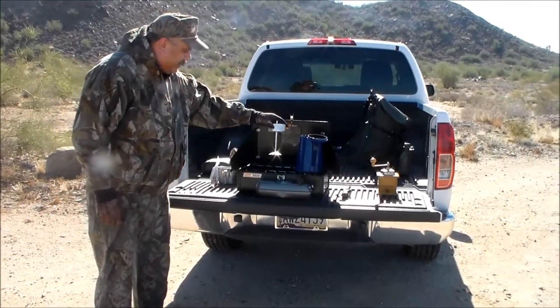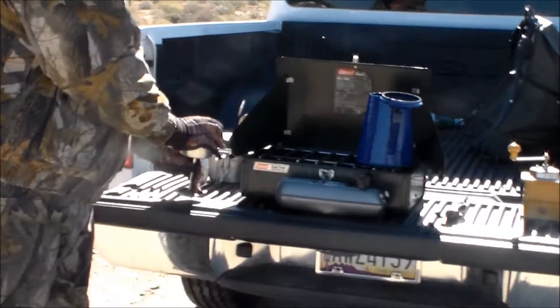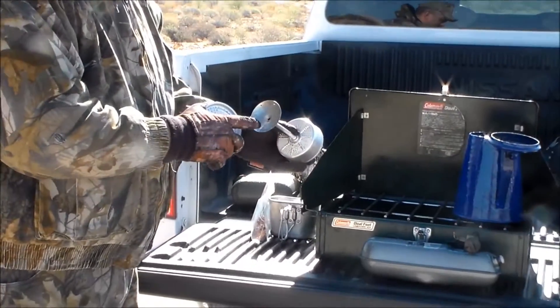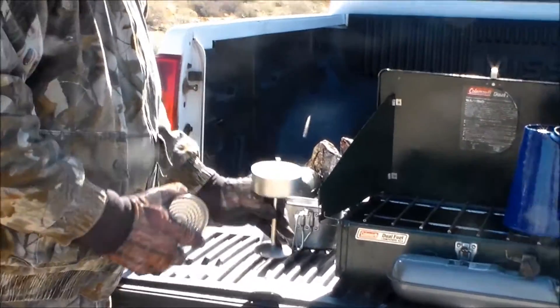You've probably seen these percolators a bunch of times. It's a three-part deal: you have your pot, your hopper, and your stem. Now this stem is hollow, and what it does is it allows the water to come up through here, through the hopper, and make your coffee.